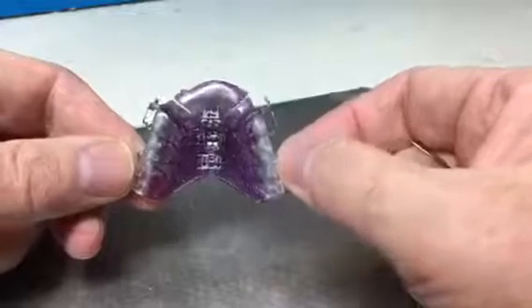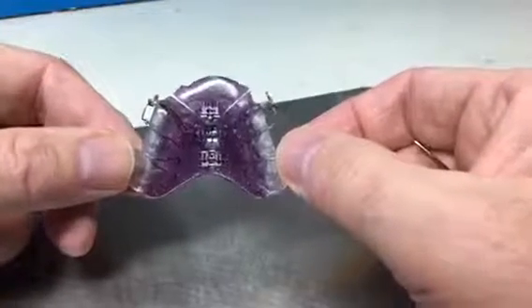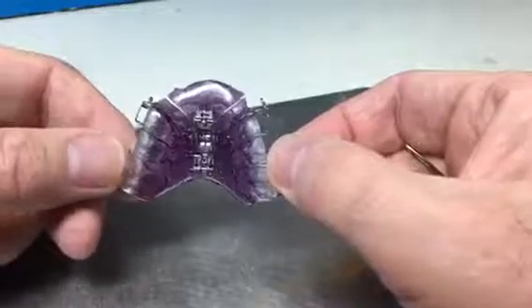I'm activating these two posterior screws now. I've activated each of those screws in the direction of the arrow by a quarter of a millimeter, and again that should be done in mixed dentition cases about once every five days, in permanent dentition once every seven days.